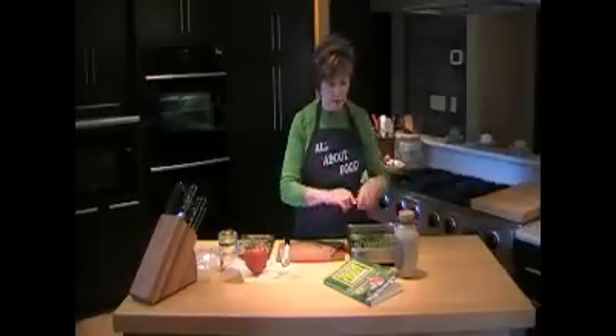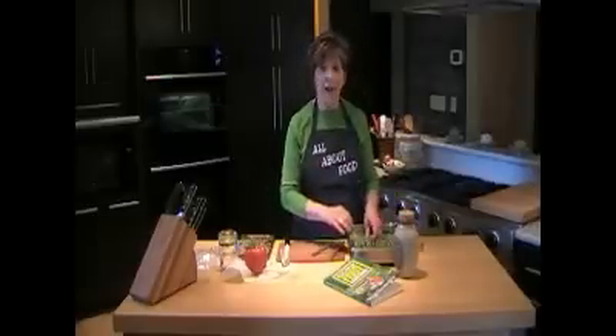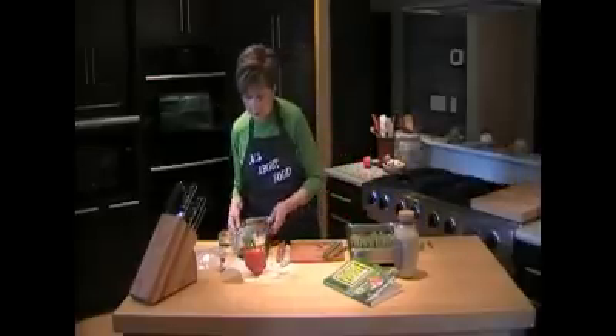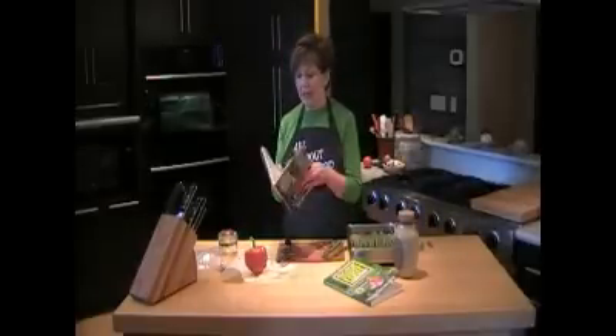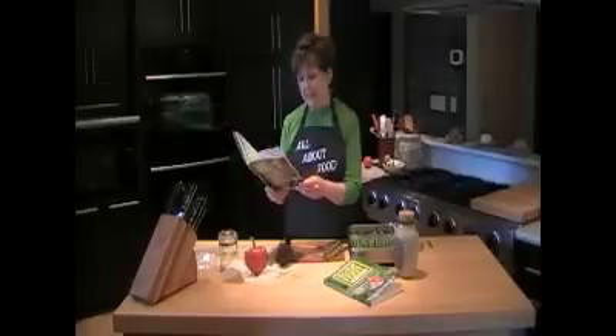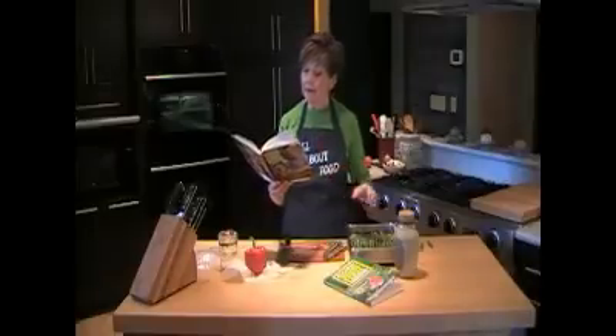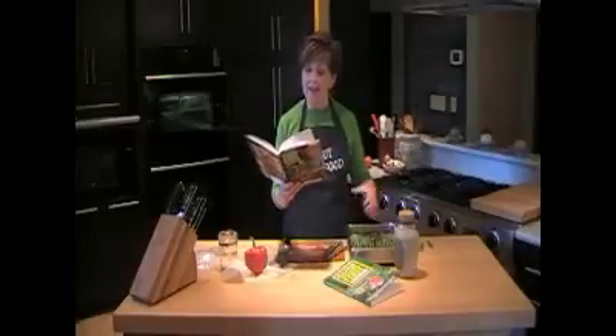Just snap and you've got your asparagus ready to go. Now, in the all-new Square Foot Gardening Cookbook, Mel Bartholomew says that it's best to store asparagus after you've broken off the ends.